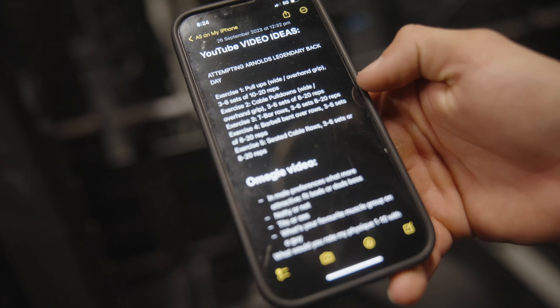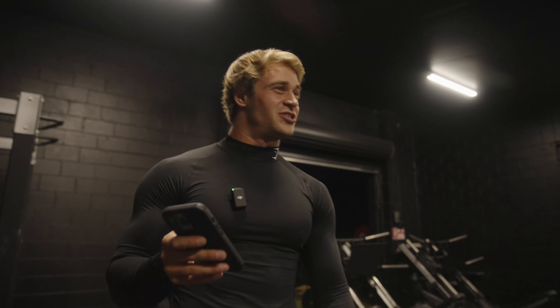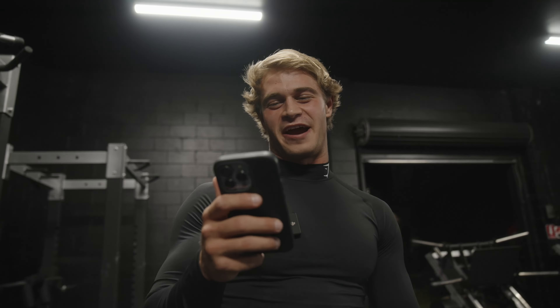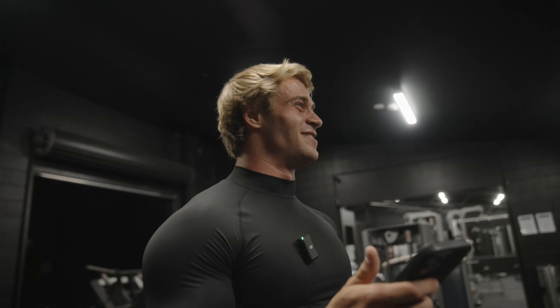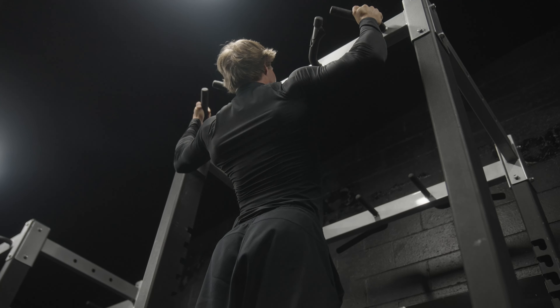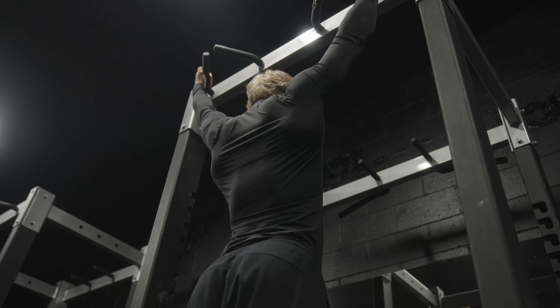He does pull-ups, then cable pull-downs, then T-bar rows, barbell bent-over rows, and then some cable rows. Dude, he does so much volume. Every exercise — guess how many sets? 3 to 6 working sets. Guess how many reps? 8 to 20 reps. 5 exercises, dude. If I don't have a back like Arnold after this... I'm going to die just doing this warm-up. Yeah, 10 to 20 reps is brutal.